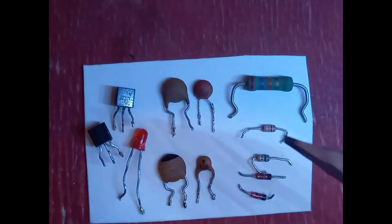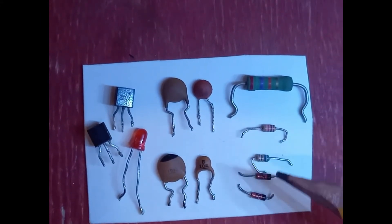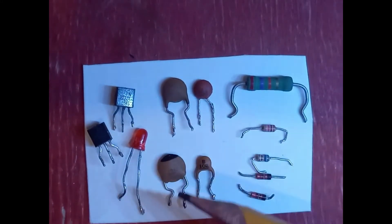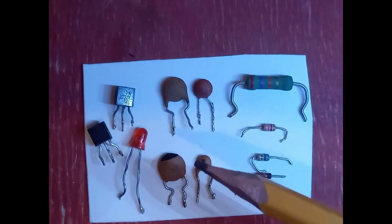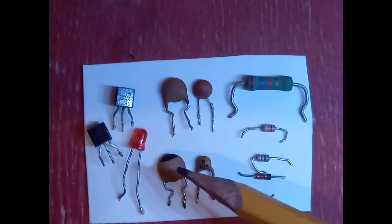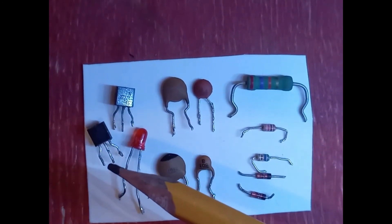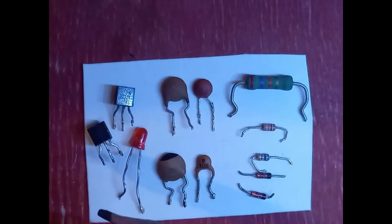So these are the components you'll need: a 27 kilohm resistor, a 1 kilohm resistor, and a 560 ohm resistor, an LED, four capacitors — two at 0.001 microfarads, one at 100 picofarads, and one at 0.004 microfarads — and two transistors. On the circuit diagram I put BC547, but I'm using KSP2222s as replacements.